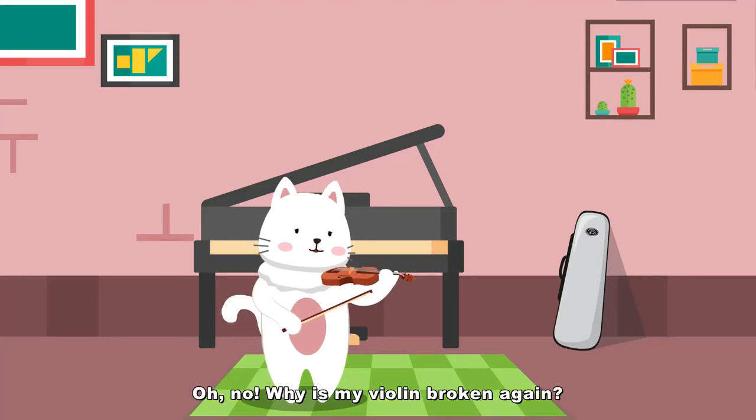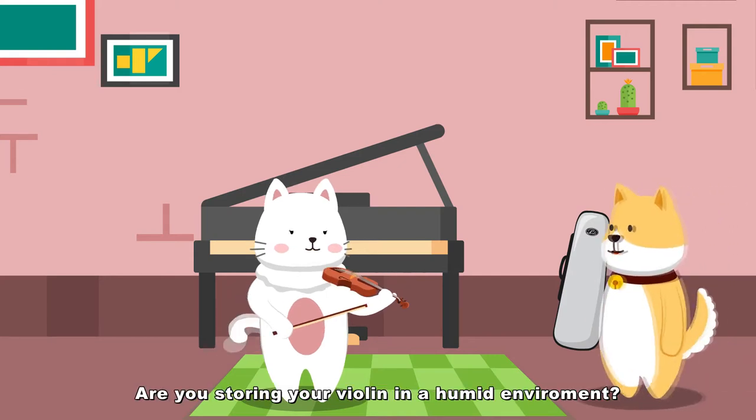Oh no! Why is my violin broken again? Are you storing your violin in a humid environment?